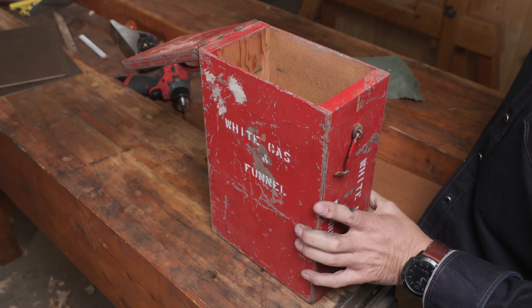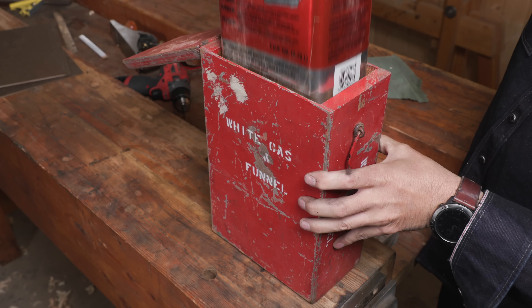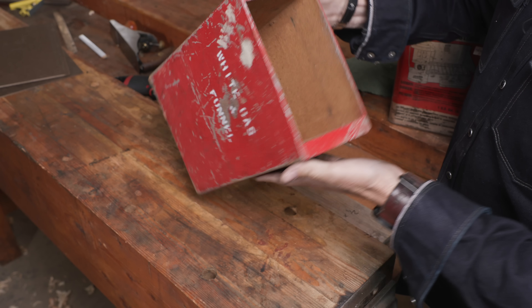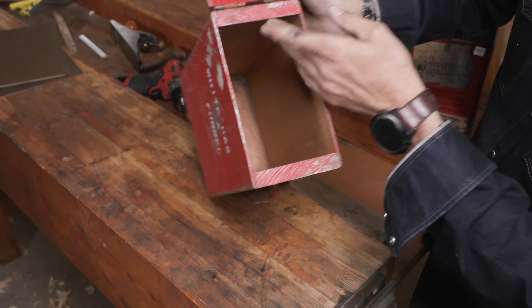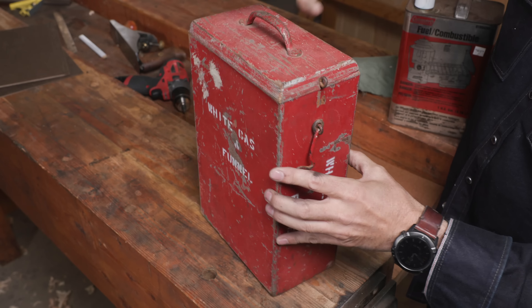Cool thing is I found every single material used on this exactly in my local hardware store. A near-perfect design for its intended task. Guys had to pack these things back in the day — this would have been on a pack board. It had to be light and efficient, no wasted space. Easy to build, lightweight, inexpensive, but built by a carpenter who obviously knew what he was doing.